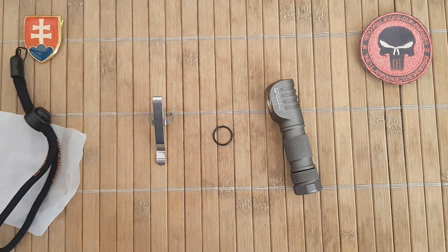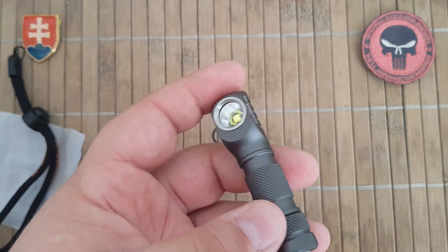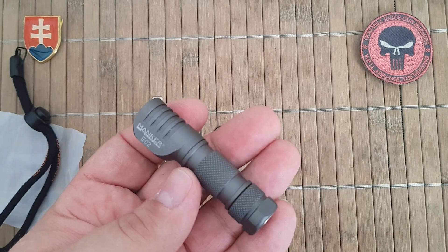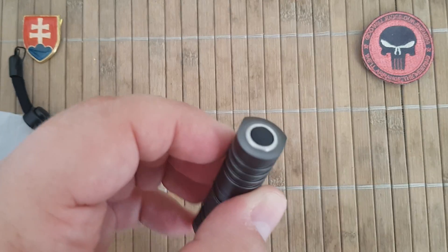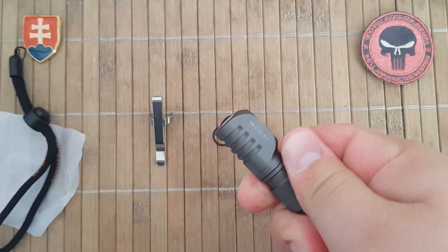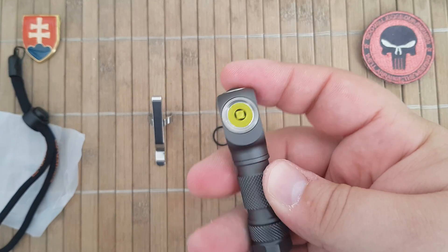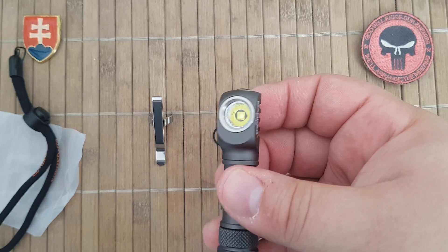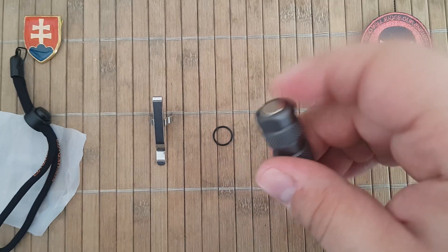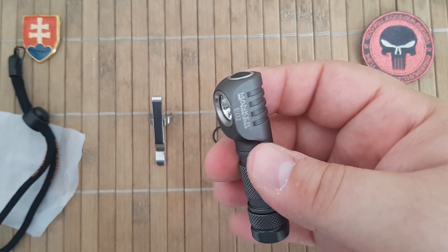Really, in my opinion, for around 20 dollars shipped, this is a great little flashlight that you can add to your collection or standard rotation. It will not break the bank, it will serve you well, and it is also good as a backup light or around-the-house light. This magnetic tail cap feature is really, really good.